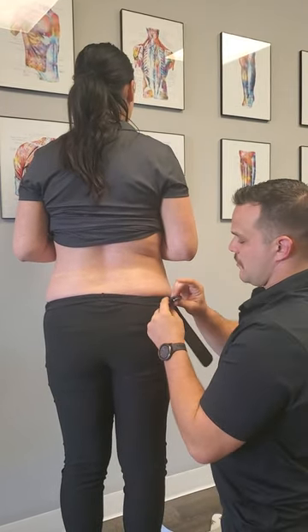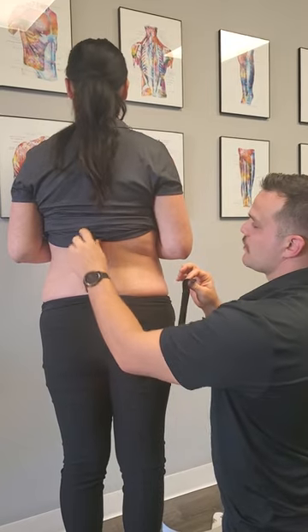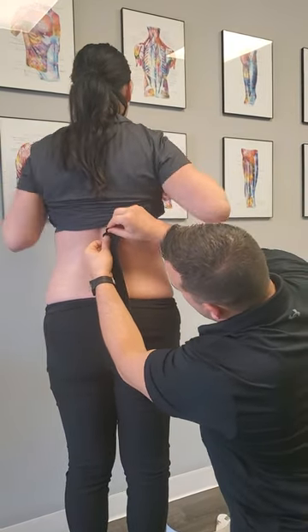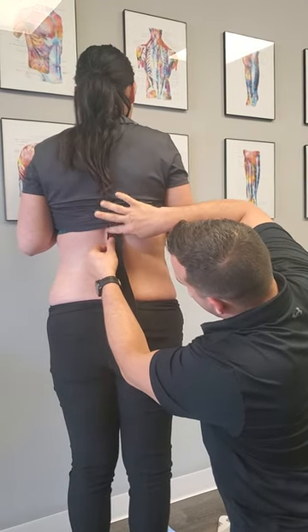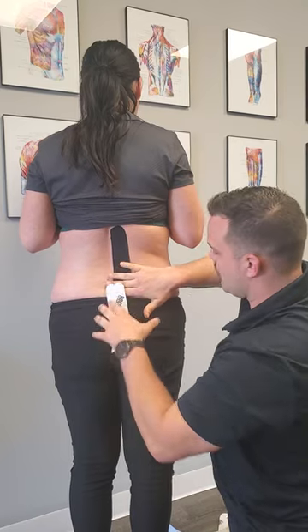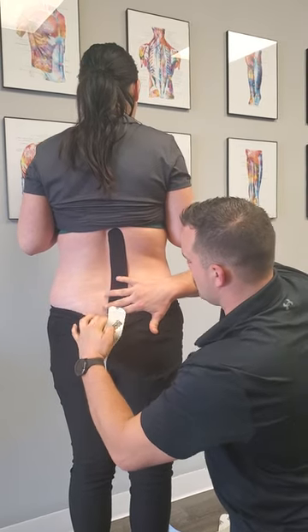For this one, same idea — we're just gonna support the mid back a little bit. I like to go right at the bottom of the bra line and cut that side off. Tape goes down, and again with paper-off tension, going all the way to the base of her spine.